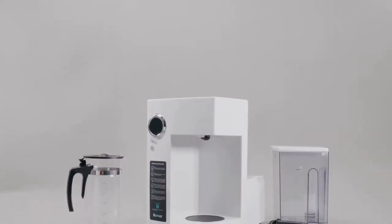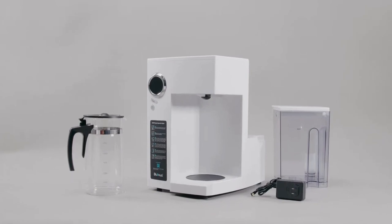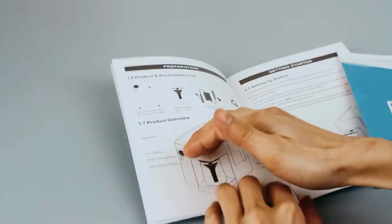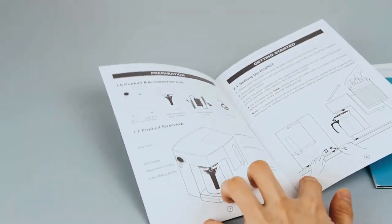In this video, we will show you the setup of your new RoePot Reverse Osmosis drinking water system. The product includes a Reverse Osmosis system with water tank, a glass carafe, and a power adapter.